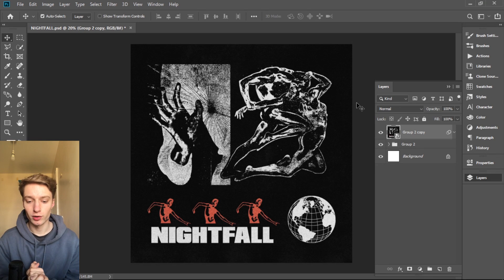Yo, what's good? Today we're gonna make this artwork. First I'm gonna break down how I did it, and then we're gonna make it from scratch.